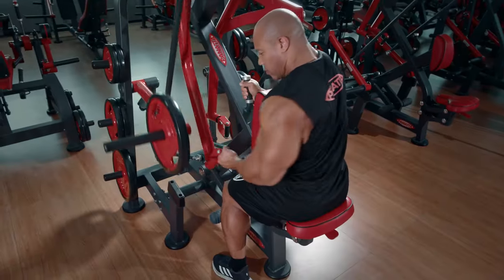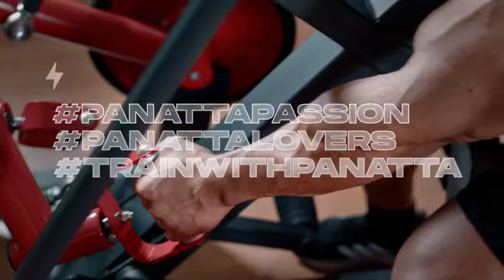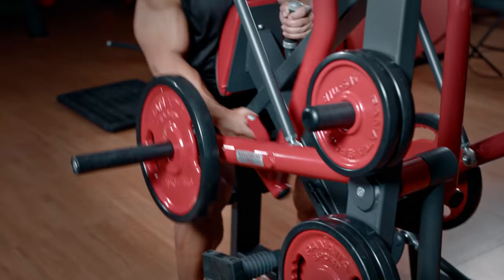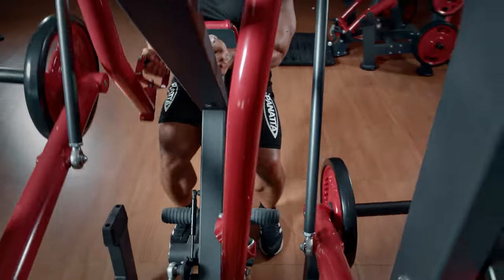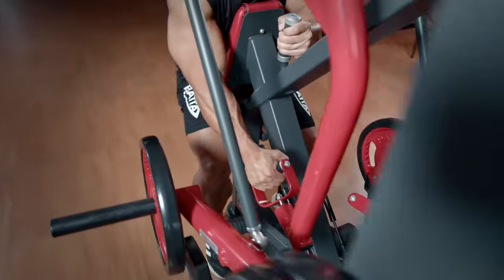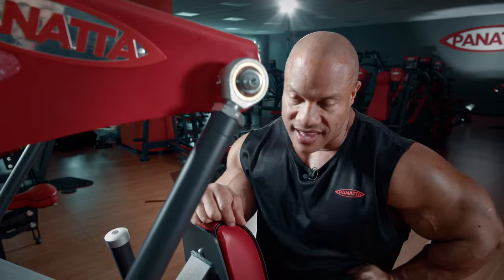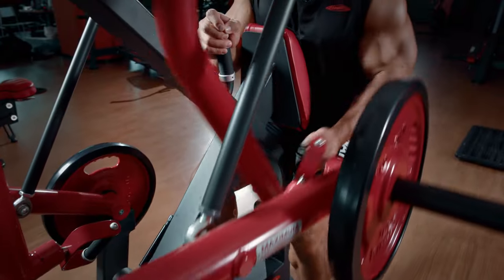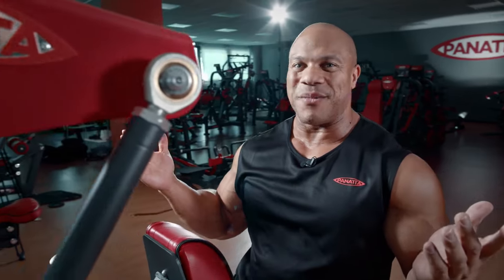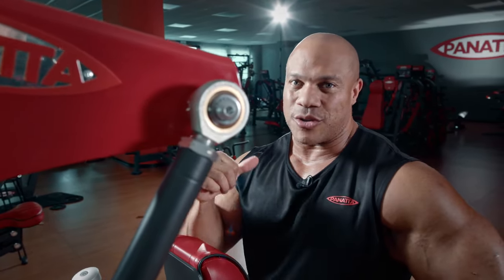If I want, I can turn my wrist to get even more lower lat development. I just got a super pump with the Panada Super Low Row Machine — having this lever makes a world of difference. When I'm tired I just press the lever and it's simple and very smooth. The Panada Super Low Row is definitely a number one choice for yours truly, seven-time Mr. Olympia.